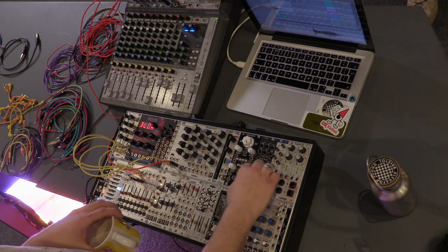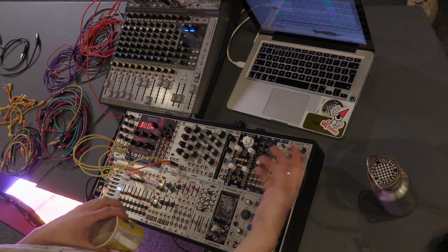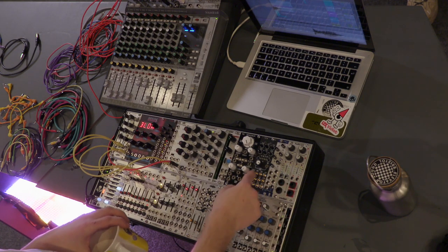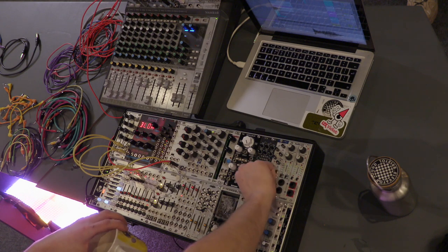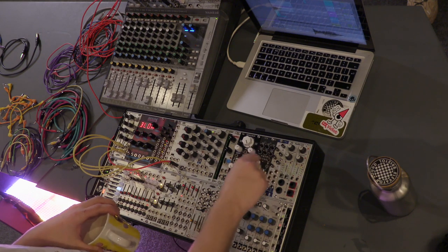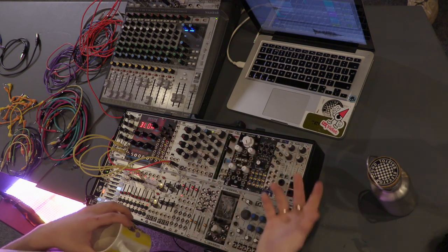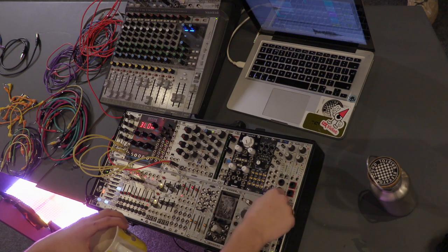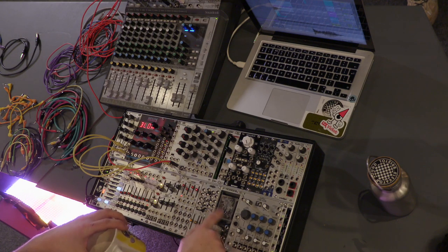There's a big noisy dirty delay that we were using earlier. This is a granular processor — it's a module called Clouds, one of the famous modules, but it's a mini shrunk-down version. It aliases quite hard. Emily who designs Mutable Instruments, who make Clouds, does everything as open source because she's wonderful. After the main version got released, lots of people make mini versions. It's not as playable, but quite handy to have a granular processor for looping. Loads of vocals get run through it live. Then there's a little mixer for inputs and outputs.